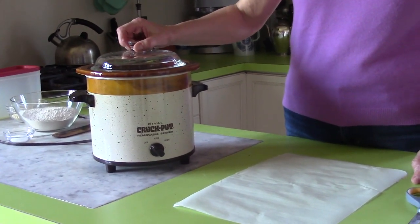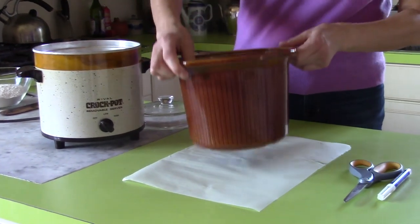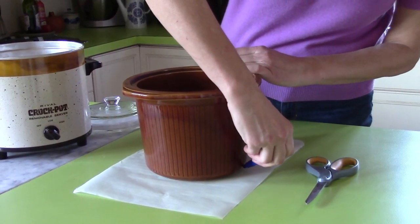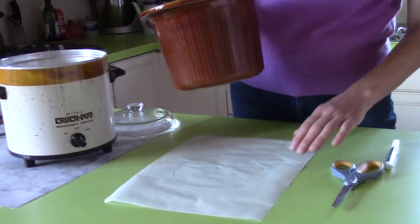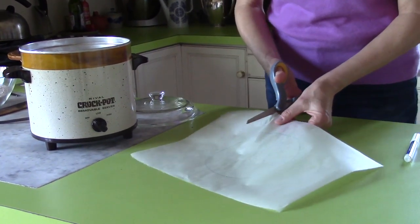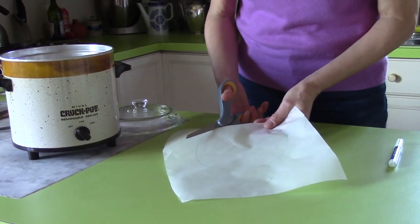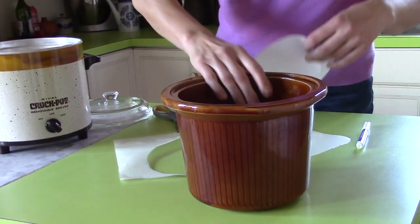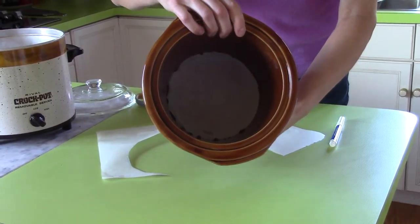The next thing I want to do is make a lining for my slow cooker. I take it out and use a pencil or a food-grade pen and draw the perimeter, then cut it. That way I have exactly the size of the slow cooker base — nice and round. I place the lining in and it fits perfectly.